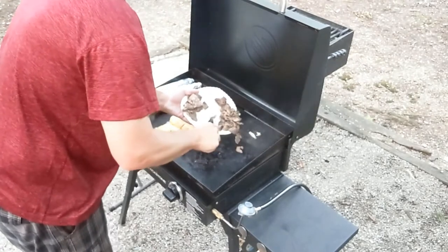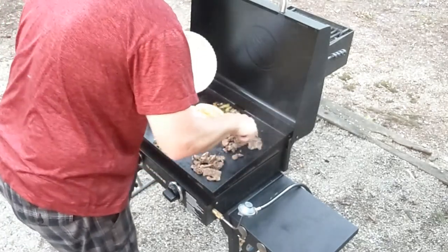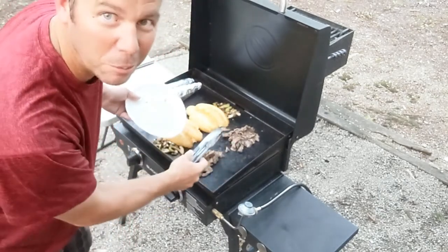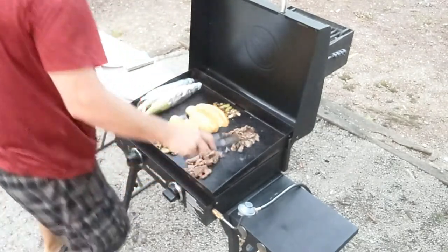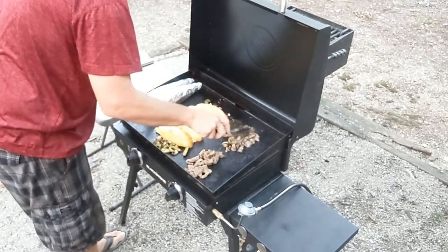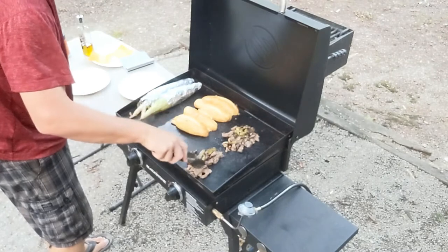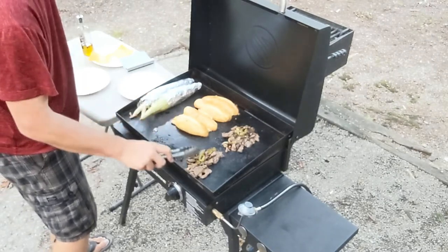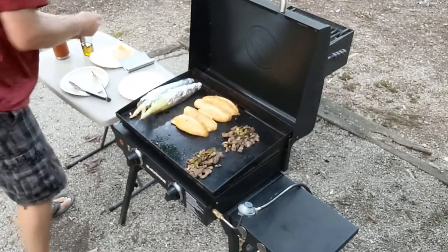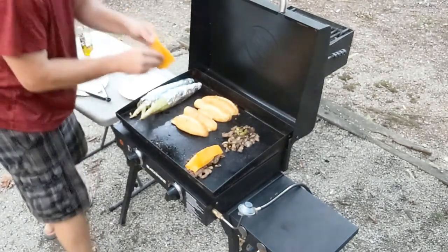Take some of the meat and put it back down. Alright, we're putting all of our toppings on there. All right, that hurt — that's a pepper! Get some cheese on there — oh yeah — a couple slices on each.